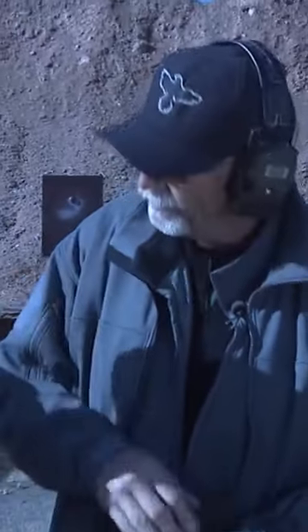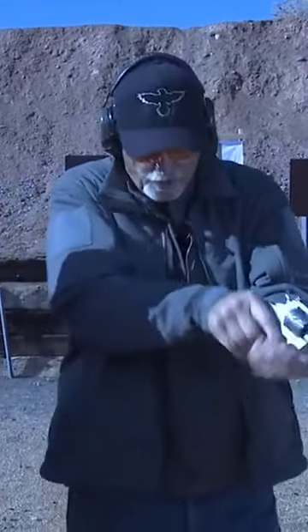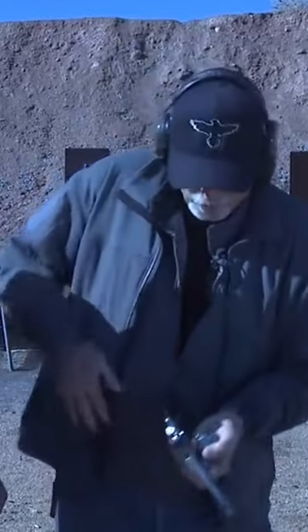Now, you re-invert the gun because you want gravity to work for you when putting rounds in or using a speed loader. The technique, if you're a right-hand shooter, is you switch to your left hand, snap, and then roll the gun back over so you can do your reload.